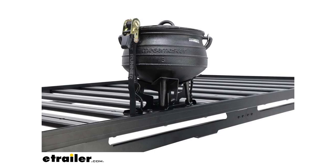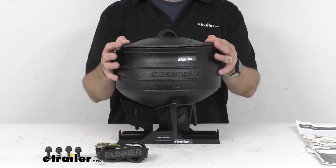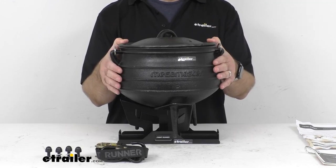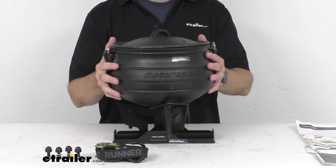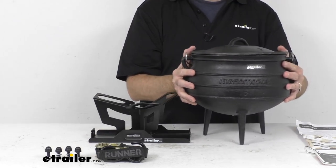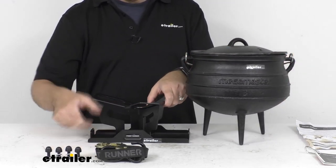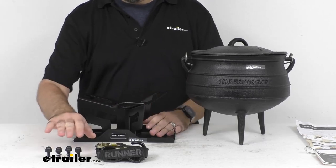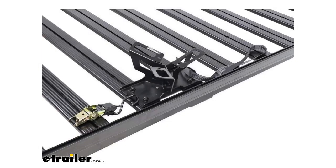This carrier will work with a size 2 or a size 3 pot, and this included pot is a size 3. The carrier is going to install on the top channels of your rack with the included hardware. On screen, I wanted to show what the carrier is going to look like on your rack when it's installed — this picture is taken just after removing the pot from the carrier.